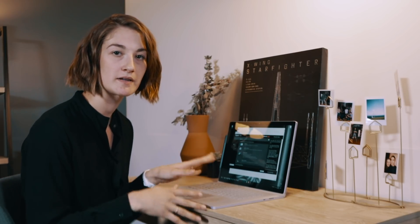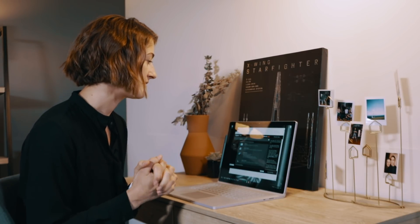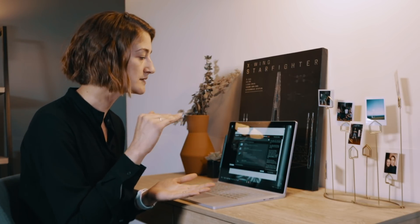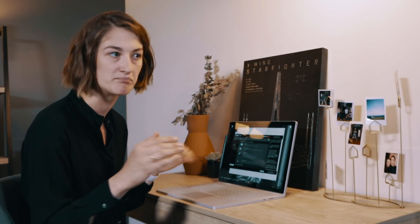Alright guys, so now we're actually going to look at how to use the software that the hockey puck comes with. Before we launch into the actual software, there are a few settings to set first. The first thing you want to do is make sure that you've given your computer time to warm up before you start calibrating — usually about half an hour is good. The reason for that is you want to make sure the heat of the computer doesn't change the way the colors are displaying. You also want to set your screen brightness to around 50%.